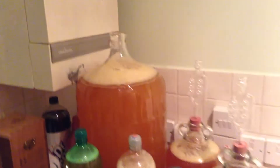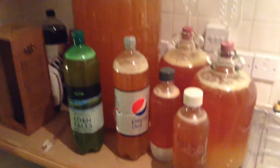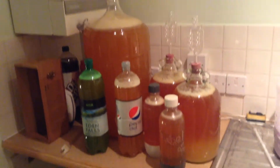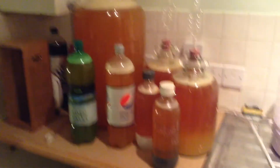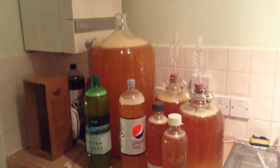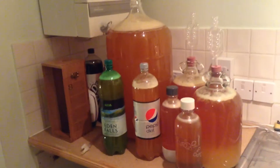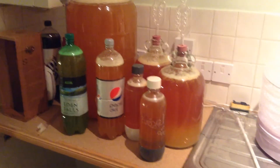Here is the rest. This big demi-john is 25 litres — it's what we made last year and we didn't even fill it. So we've now got all of this. We're obviously going to transfer these tomorrow over to another sterilised container. I didn't show you all the boring stuff like us sterilising equipment because that's not a very exciting video.